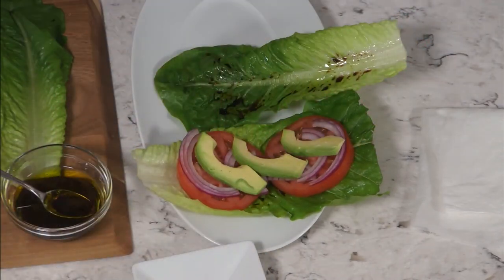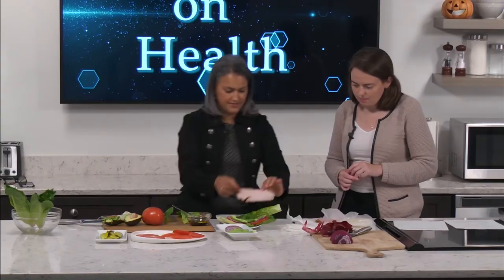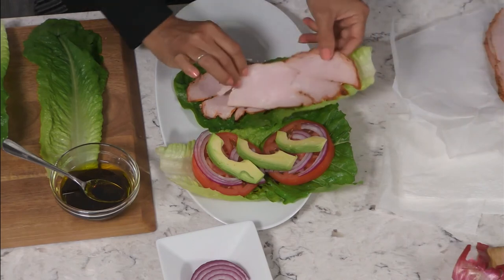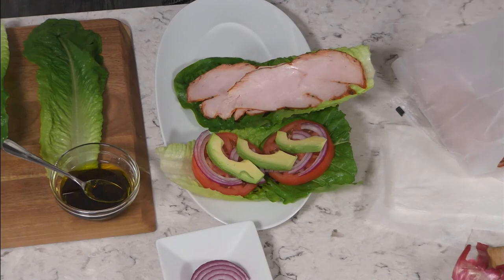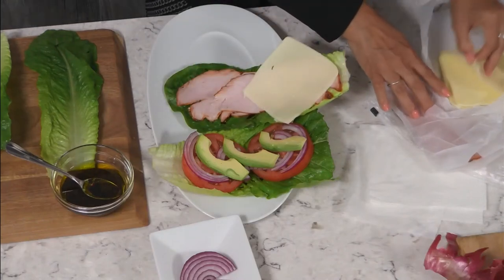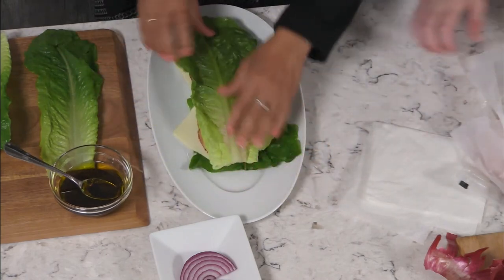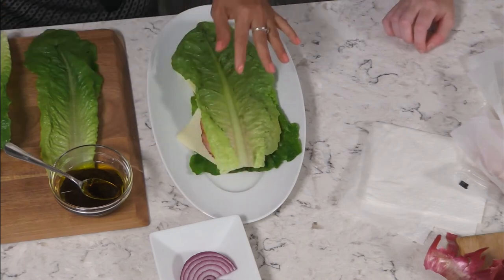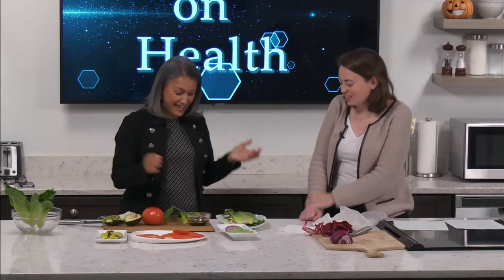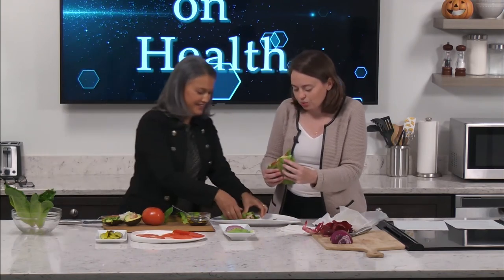Then we have our meat — in this case turkey — it's got a little heat to it, it's so good. And then the mozzarella cheese. Now you can fold your sandwich like this, with all the ingredients together in the middle. We each have a half of this sandwich — why don't you take that one, Nati — it looks really great.